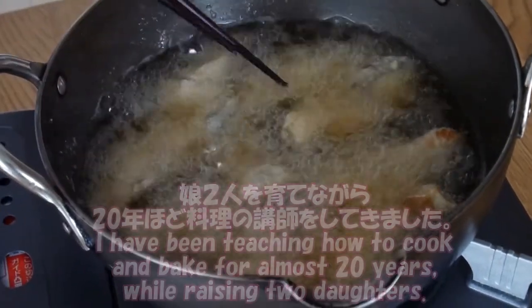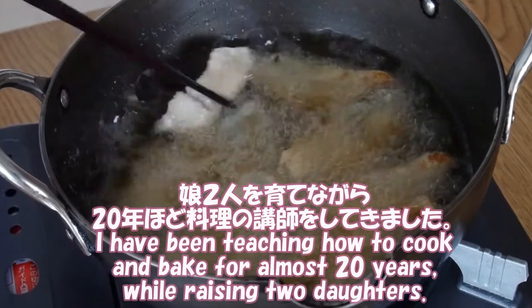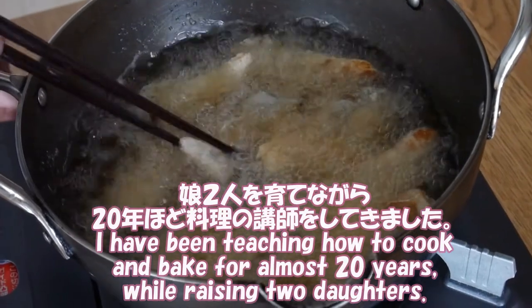Hi, I'm Miko, living in Tokyo. I've been teaching how to cook for more than 20 years while raising two daughters.